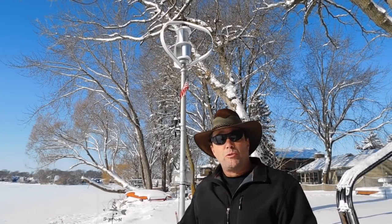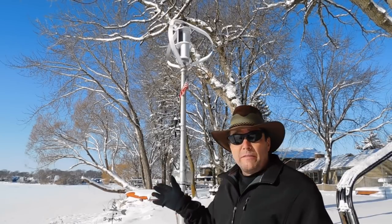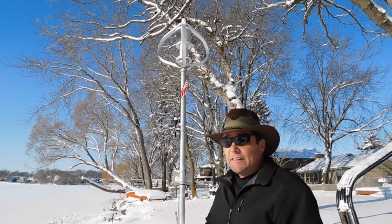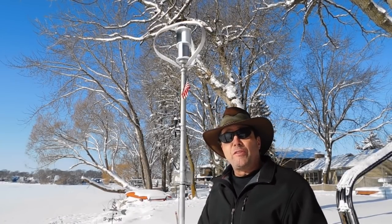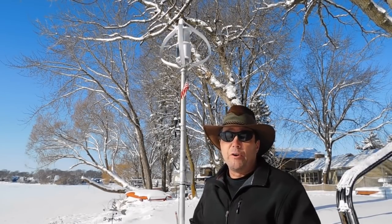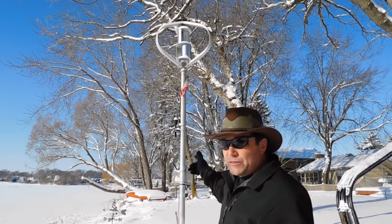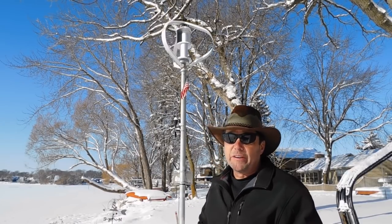Now we're here to look at one of these 300-watt units close up. I've got it mounted on top of a Schedule 40 plumbing pipe that I galvanized. You can see it's about 12 to 13 feet up, and it goes another three to four feet in the ground. Basically we dug a hole, mixed some cement, poured it in, stuck the pipe in, and leveled it out. Very simple install. You do have to worry about the wires — they come out the bottom and are buried up to the house with the other wires.